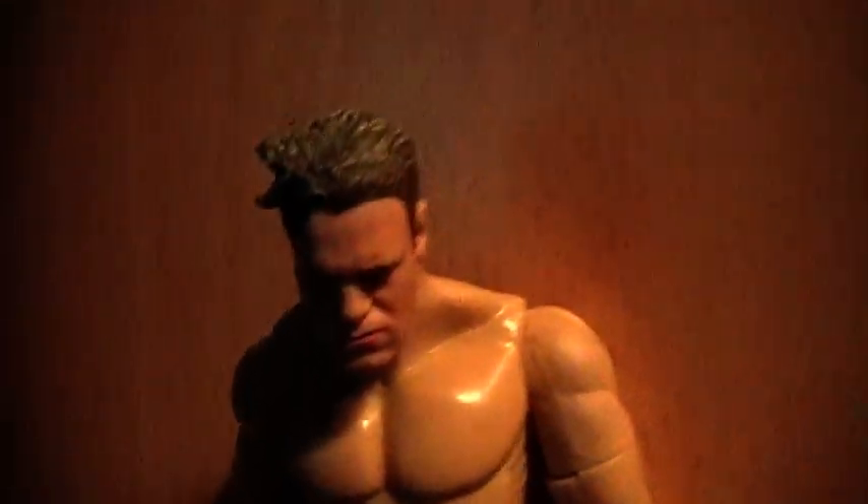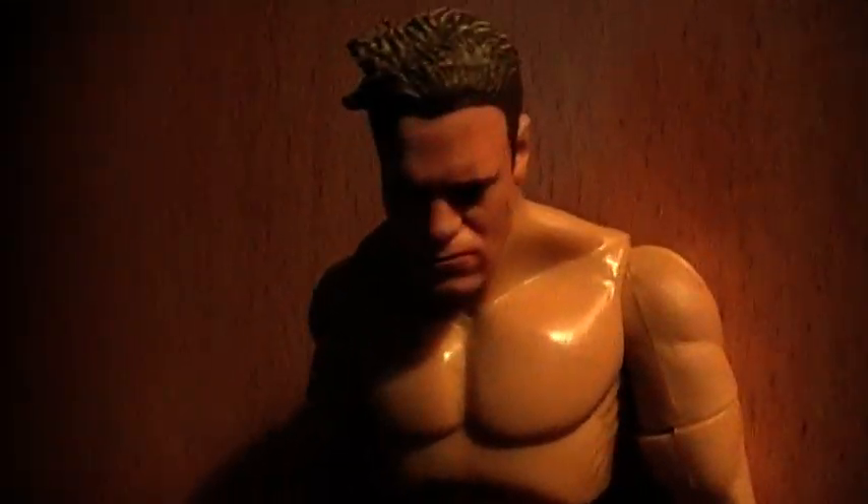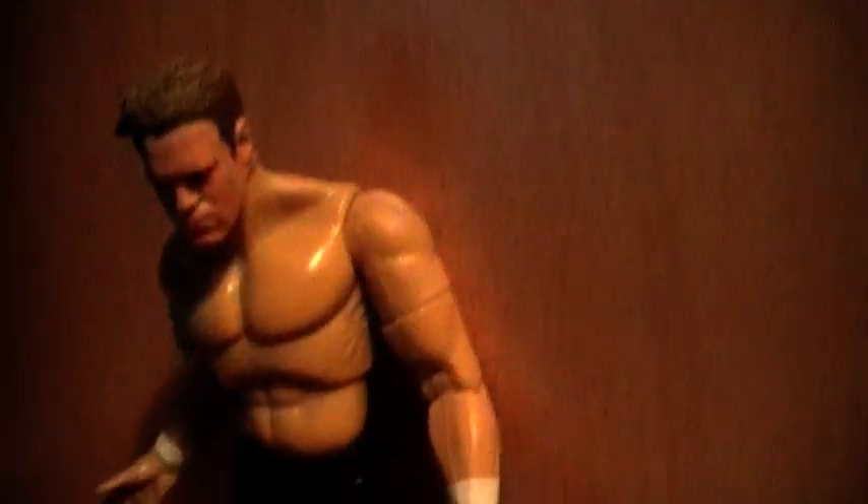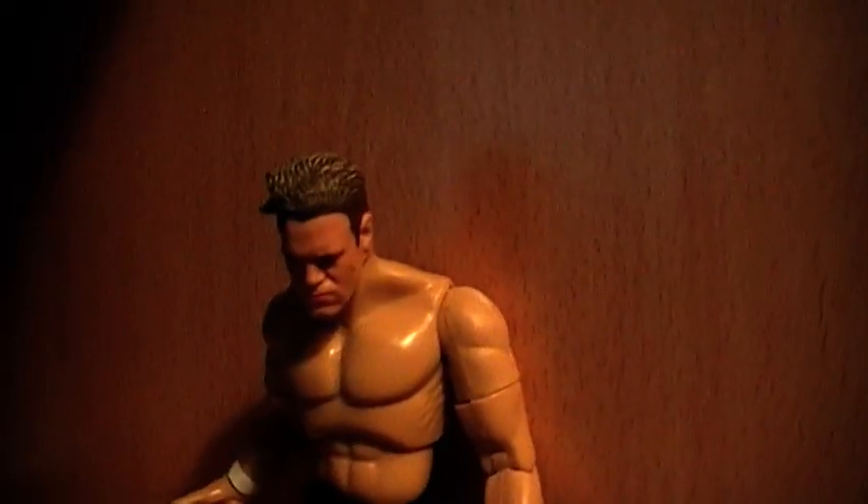Right guys, time for the wrestling figure review. As you can see here, I've got Billy Gunn from the Finishing Moves Series Wave 3. This was released around 2000. Just like the other Finishing Moves figures, he was in the package posing doing the Famasser. That's why his hair is a little ruffed up.